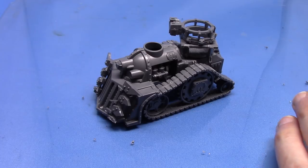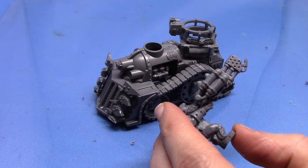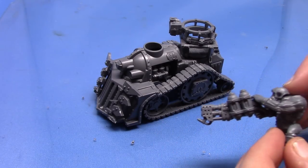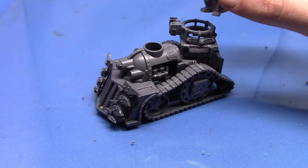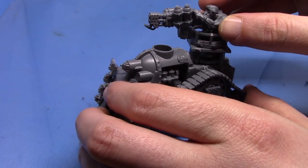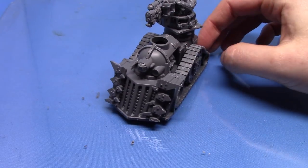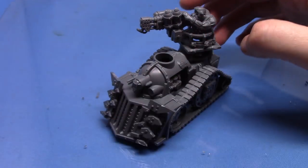I just want to quickly point out that I was looking through the truck sprue and I did notice there was actually a little set of flamer tanks on there. So I put them on the other side of the Scorcher, so it's quite kitted out now with tanks and with flamer tanks. He's got plenty of fuel to keep him going in a battle, and it should be kind of dry now.